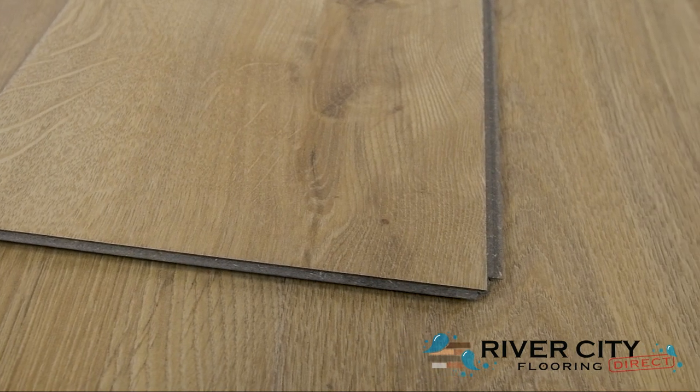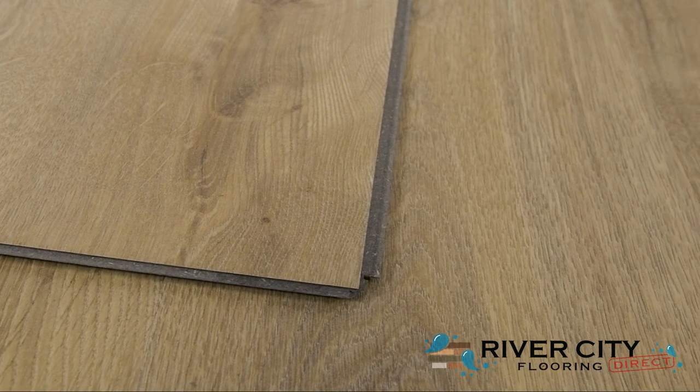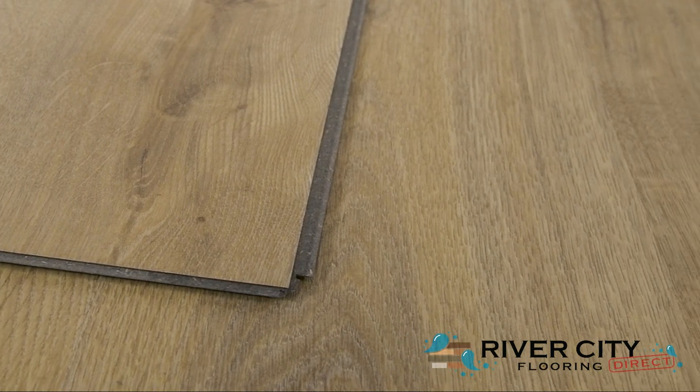Each plank has a premium registered embossing, is planet-friendly, waterproof, and made of 70% recycled content with an 80% organic renewable core.